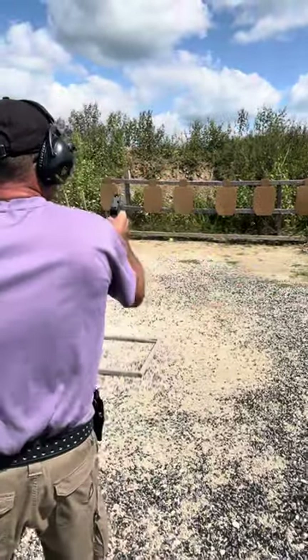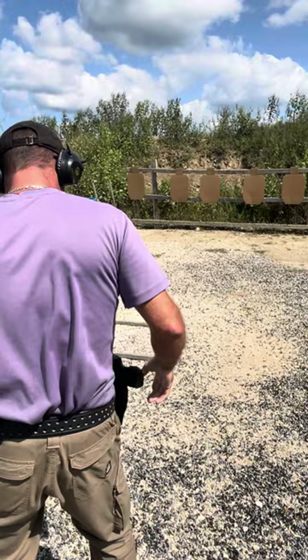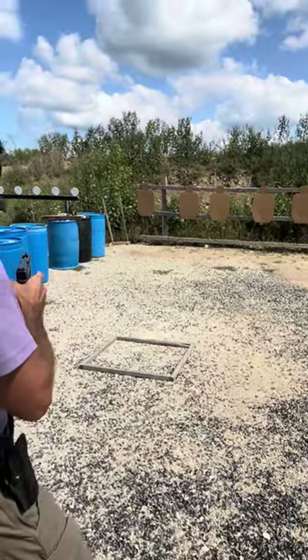Strong hand only. Five shots. Stand by. Three.